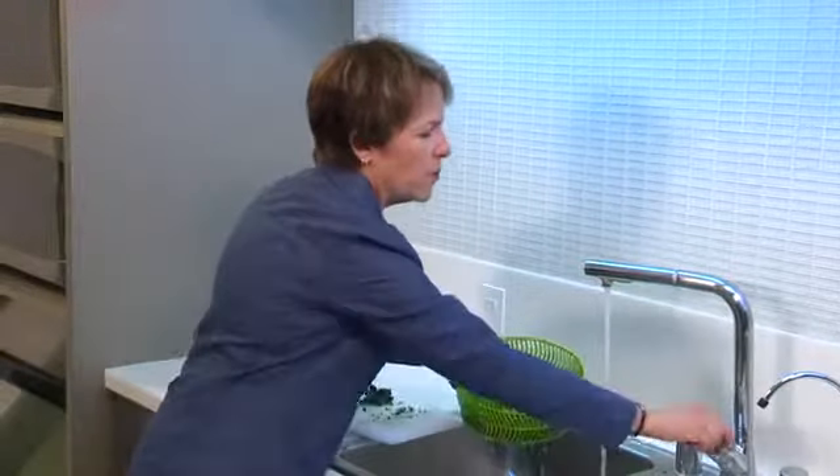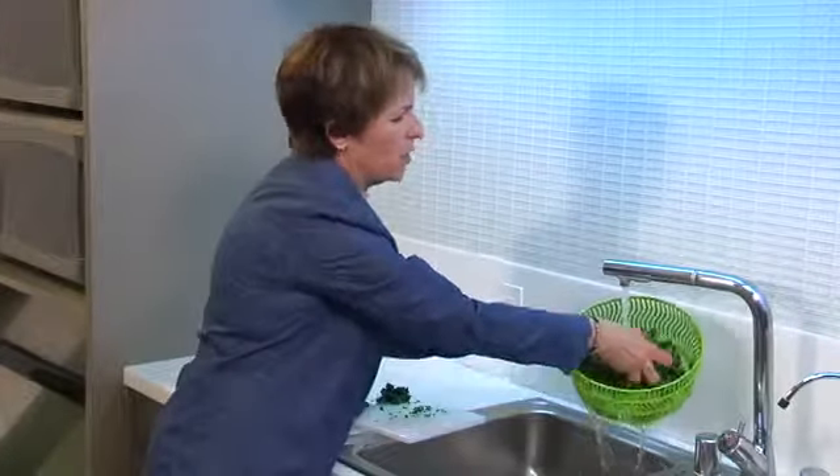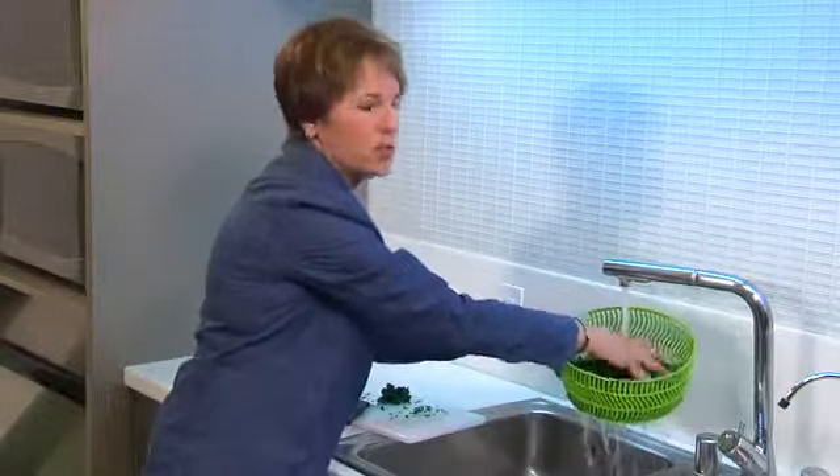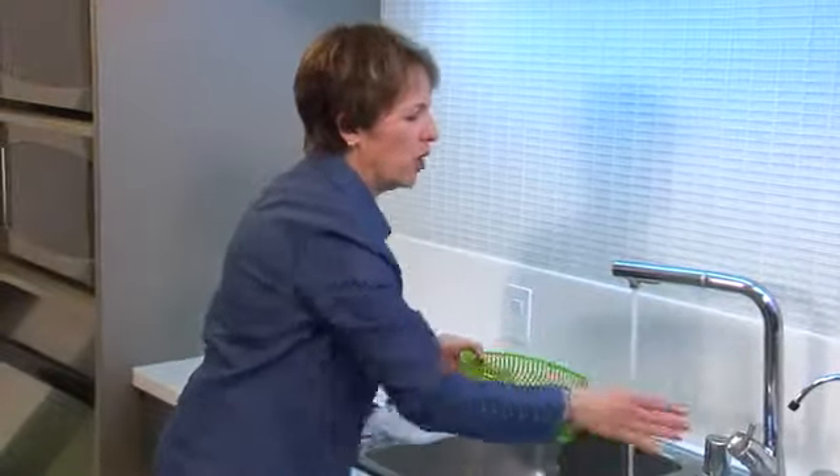Once you've done that for a couple of minutes, go ahead and turn your water to cold. Give it a quick rinse just to freshen it back up again and we're good to go.